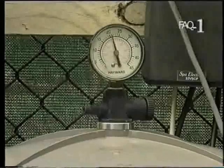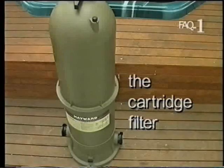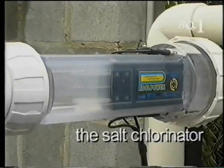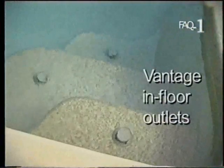From there, the water passes through the filtration system, which can be a sand or cartridge type, to be fully cleaned. And finally, if you have a salt chlorinator, it flows through the salt cell before returning to the pool through either an eyeball outlet or through the Vantage in-floor cleaning and circulation system.